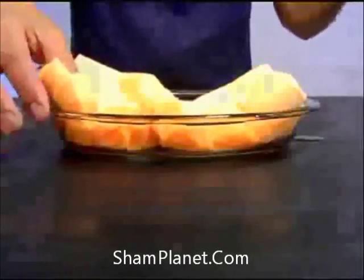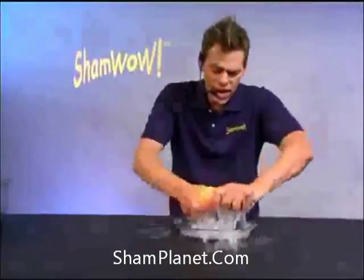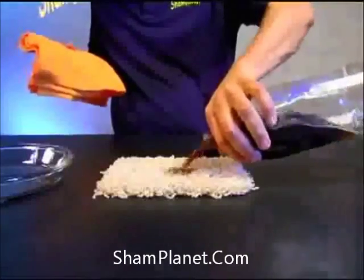Look at this — it just does the work. Why do you want to work twice as hard? It doesn't drip, it doesn't make a mess. You wring it out, you wash it in a washing machine. Made in Germany — you know the Germans always make good stuff.